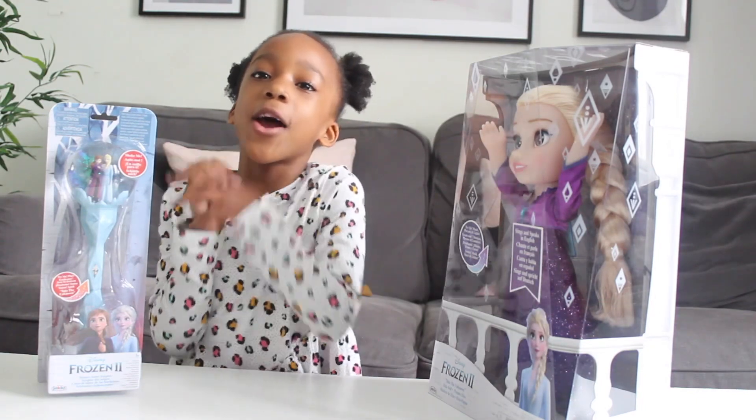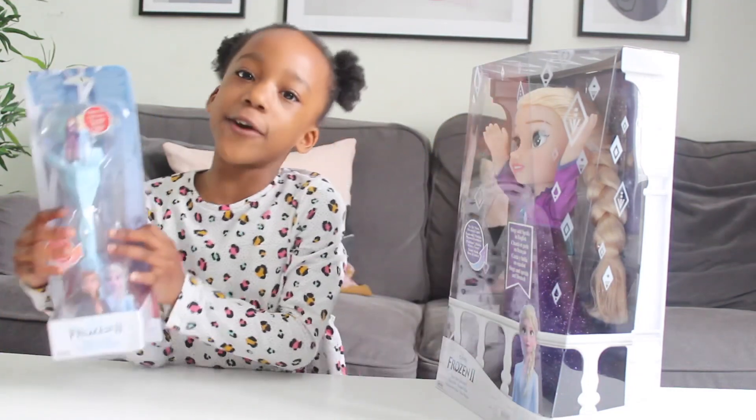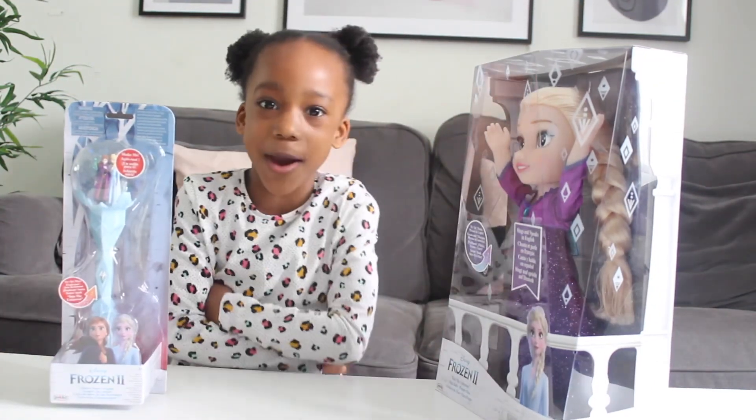Hey guys, today we're going to open the Frozen 2 Elsa door and the Frozen 2 Scepter. I can't wait to get them opened.